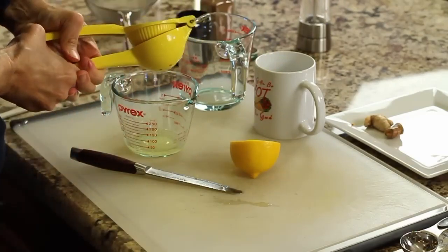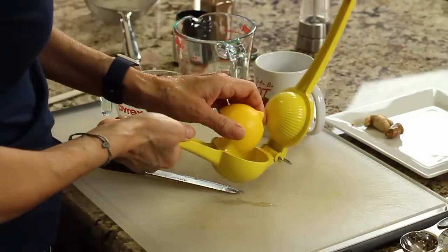Here's our drink after it's been steeping for about 10 minutes. You can see the water has changed color — that's good. We're going to wait for it to cool off a little more before we add our other ingredients. We want to add the lemon when the drink is cooled so we don't destroy the vitamin C with the hot water.